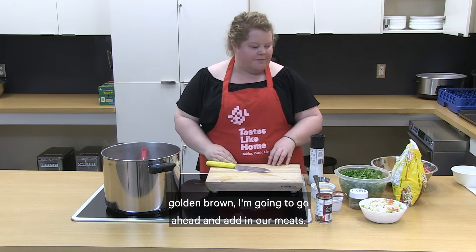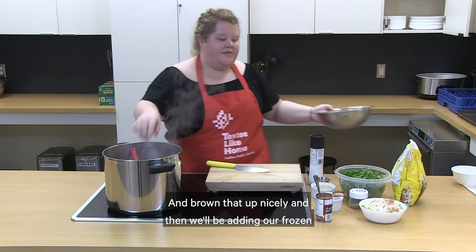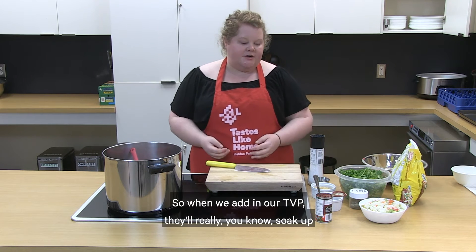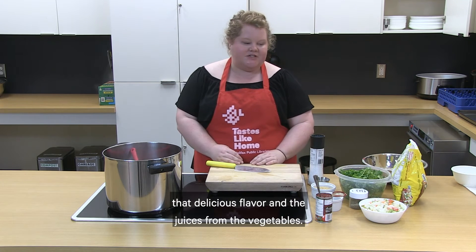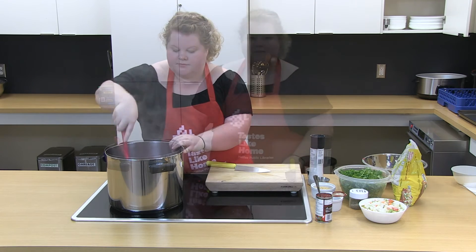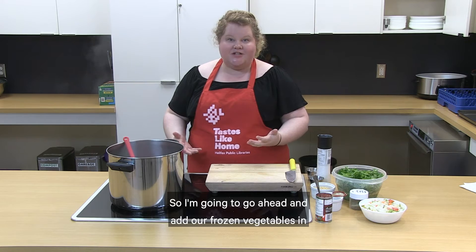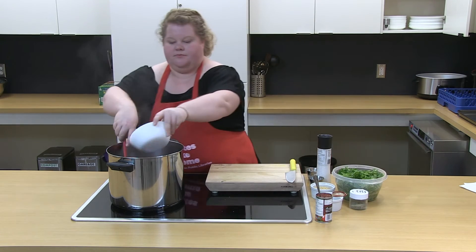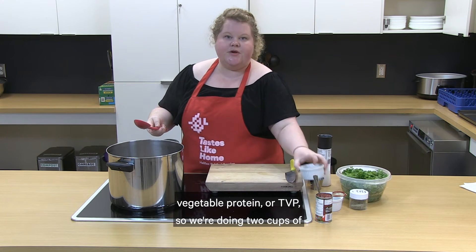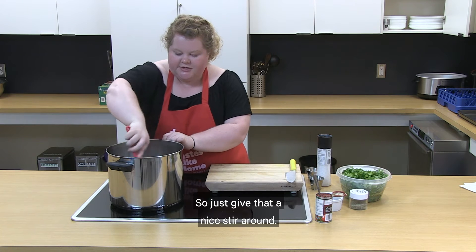Now that our onions are nice and golden brown, I'm going to go ahead and add in our meat and brown that up nicely, then we'll be adding our frozen vegetables and our TVP. Our vegetables are still a little bit frozen so they have a lot of moisture — when we add the TVP it will soak up that delicious flavor and the juices from the vegetables. I'm going to break up my meat a little bit. Our ground beef looks nice and brown now — we can really smell it — so I'm going to add our frozen vegetables and our textured vegetable protein. That's two cups of frozen vegetables and half a cup of TVP into our two pounds of ground beef, along with the onion. Just give that a nice stir.